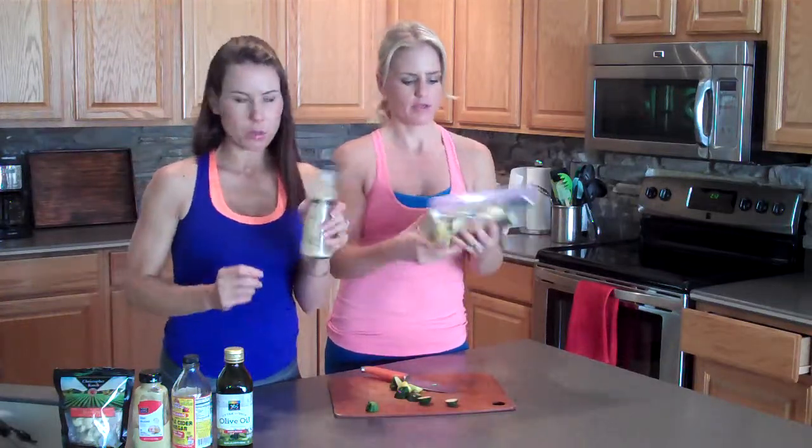We didn't make a lot of it, but you can add a little bit more. There you go — they're coated, they're delicious. Give it a try.